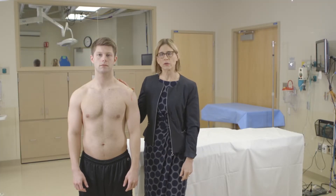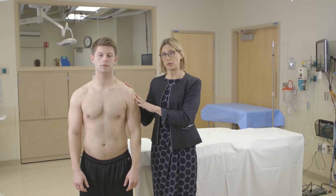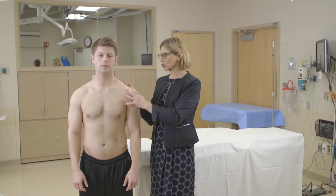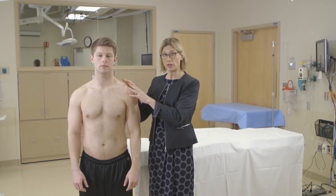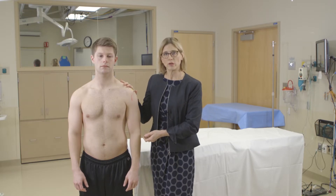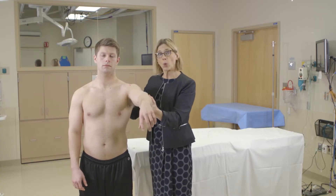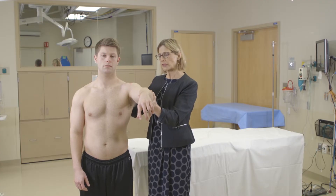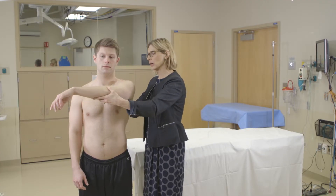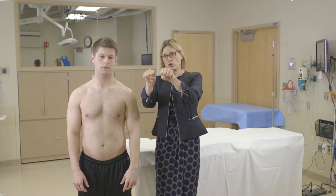I'd like to show you some special tests for the shoulder. When you do these special tests it's really important to ask the patient where their pain is located. There are so many structures in the shoulder that can cause pain and you want to make sure you're testing the proper structure. The first test is for the AC joint — it's called the scarf test, because it's like they're putting on a scarf. You flex the arm to 90 degrees and then adduct it across the body, which jams the AC joint together.